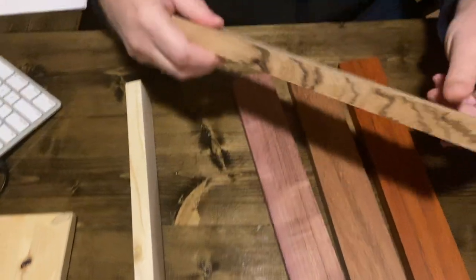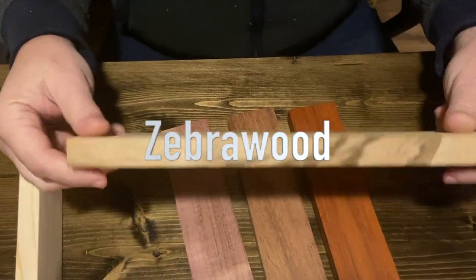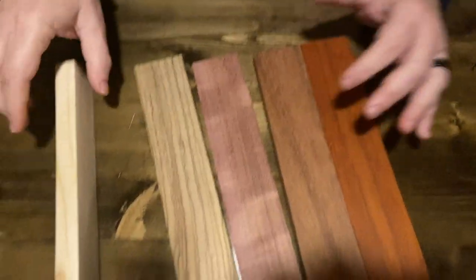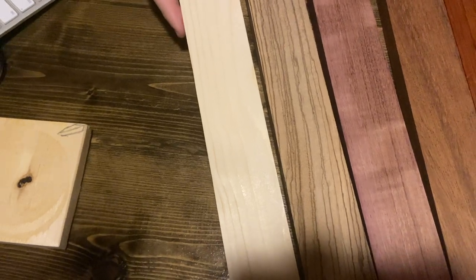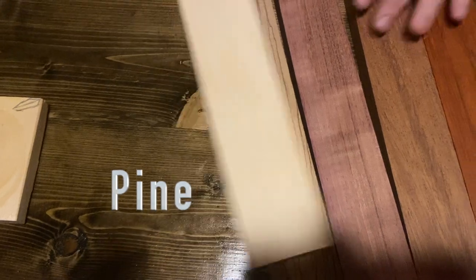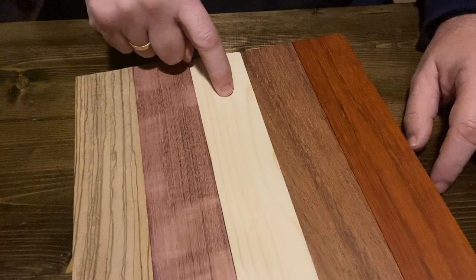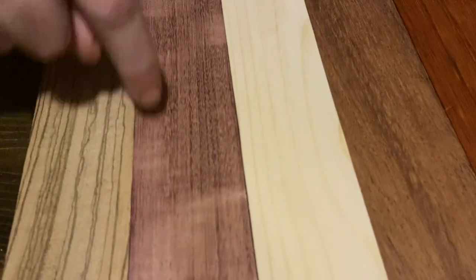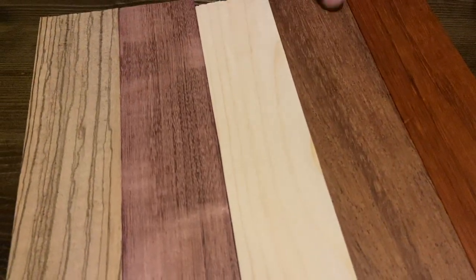One of my favorite woods is zebrawood — I love this wood, it's just beautiful. And lastly, you can see how it differs when you cut a piece. This is pine — and almost immediately you can see the comparison between the hardwoods and the softwood. Here is the softwood; you can see the grain distance here. And look how tight especially the merbau is — so you can see the difference.